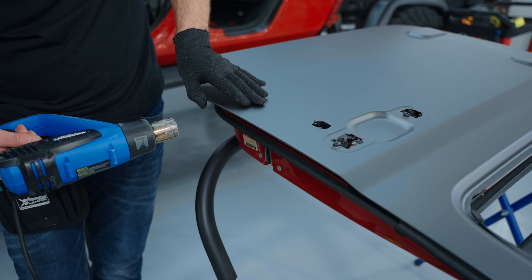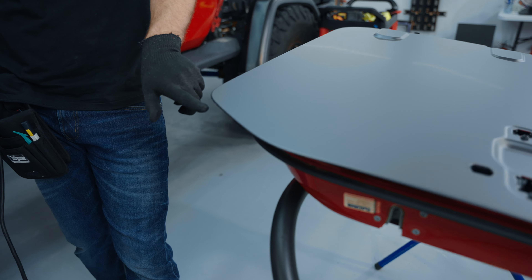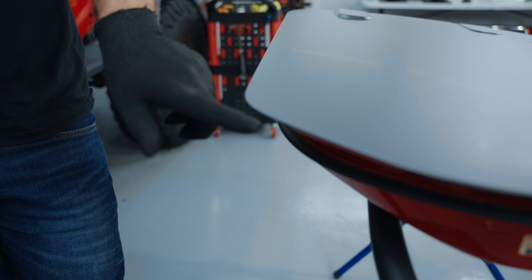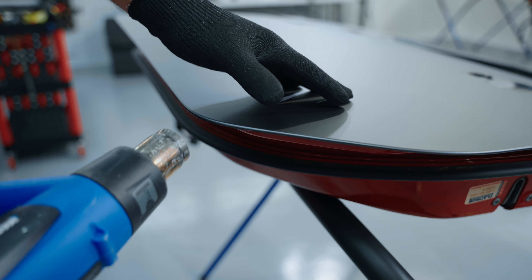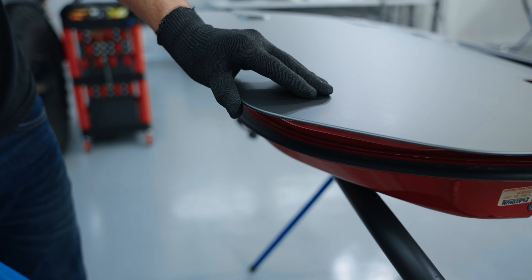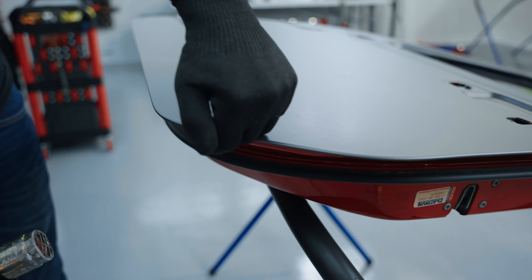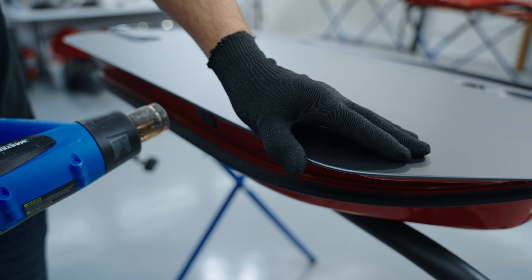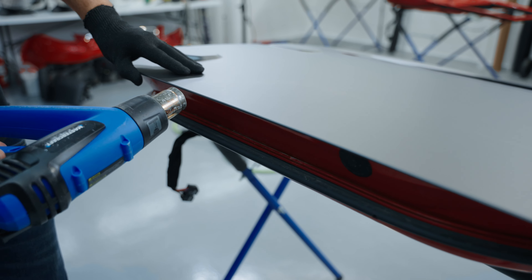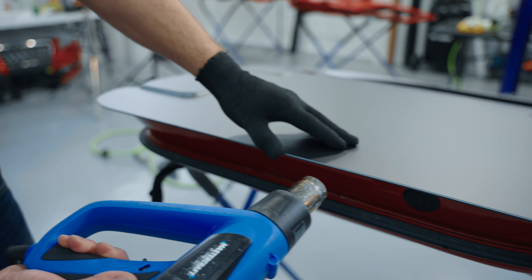This is going to seal up the edge, but it also cleans it up. After I cut, you can see here it's not perfect looking — but when we heat it and go over it, it cleans it up really nicely. On the other side it's going to be pretty much perfectly straight. It's just that the film is sort of hanging off after cutting, so you have to go over it and make sure it all stays down. I'm doing about two passes now.